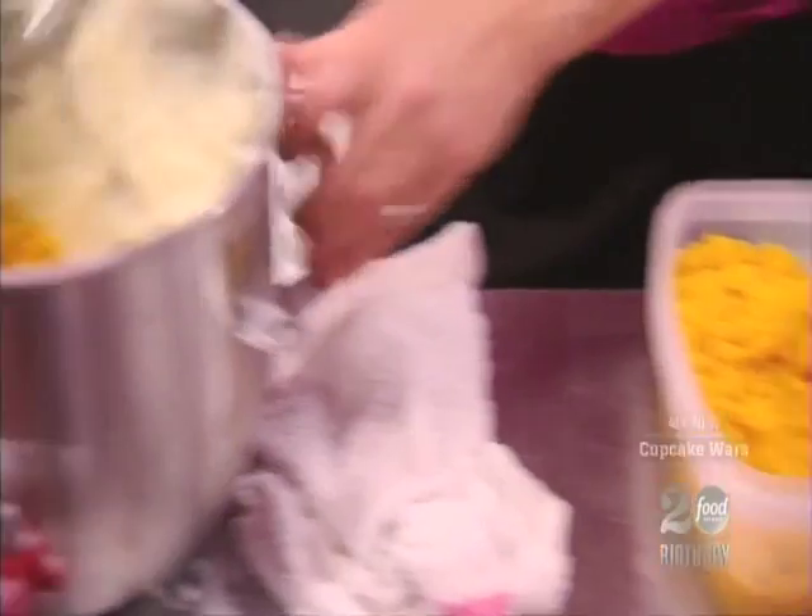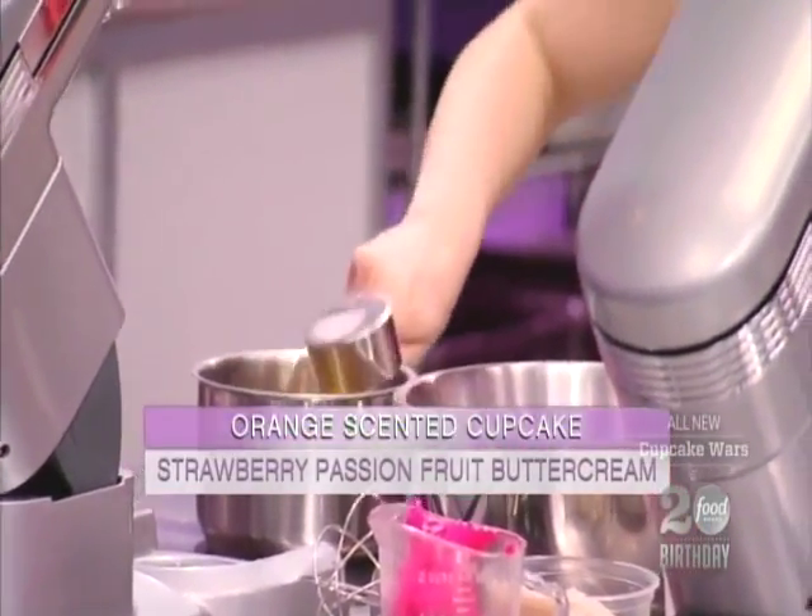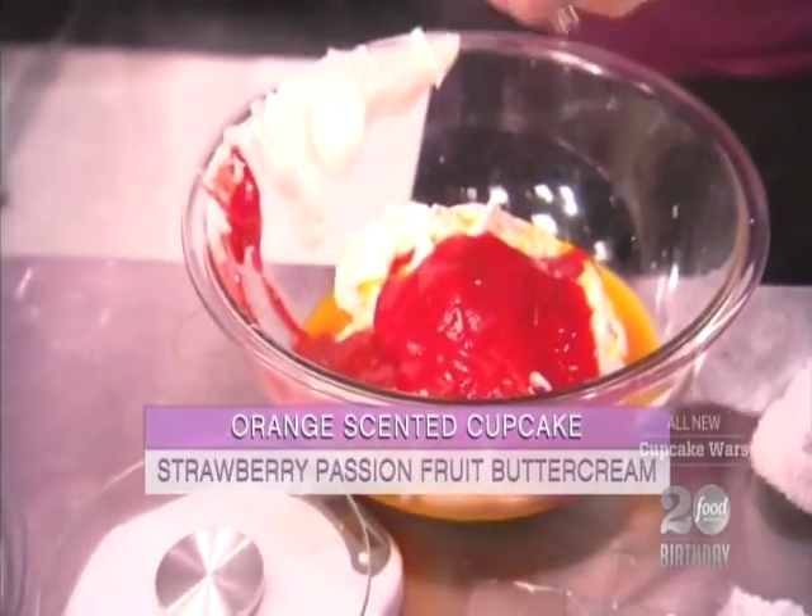My first cupcake is paying homage to Malibu Barbie. It's an orange scented cake filled with orange mousse, topped with a strawberry passion fruit buttercream and garnished with a gluten-free Barbie silhouette twill cookie in the shape of a heart.